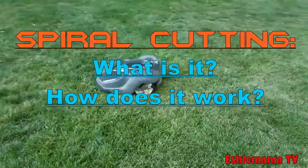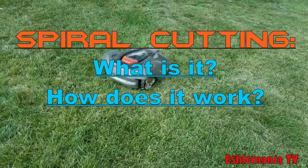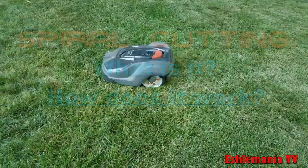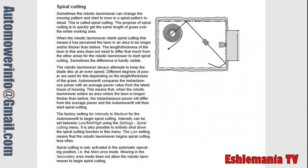In this episode of Automower Answers, we are going to discuss what is spiral cutting, what is the purpose of it, how does it work, and when should you use it. The best way to find out what this feature is and how it works is to go to the tech manual. Right here in the tech manual, under spiral cutting, it describes it as: sometimes a robotic lawnmower can change the mowing pattern and start to mow in a spiral pattern instead. This is called spiral cutting.